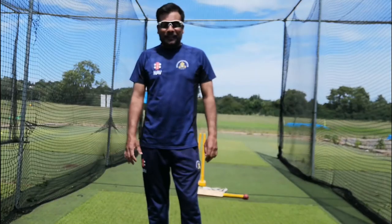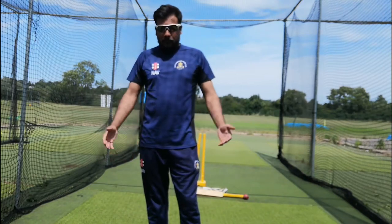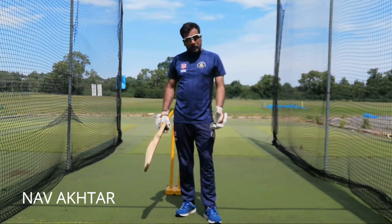Hello everyone, welcome to my channel. Today we're going to talk about the cover drive, which is a beautiful, fantastic shot. For executing a beautiful cover drive, balance is such an important key.